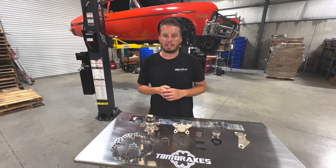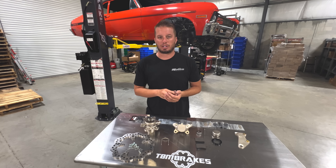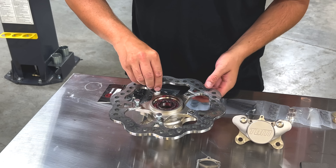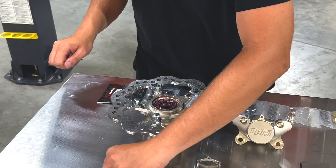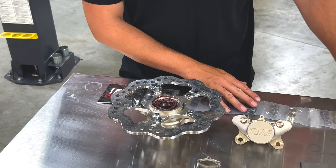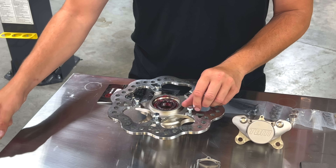Let's go ahead and pack these with grease and move on to the next step. These bolts actually come supplied in the rotor package, so they won't be part of your main hardware pack — they'll be in the bag that the rotor comes in.